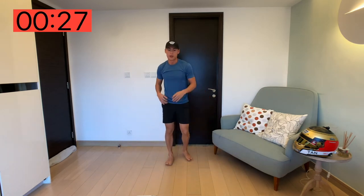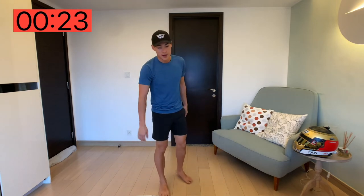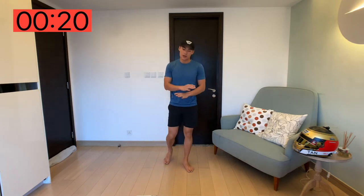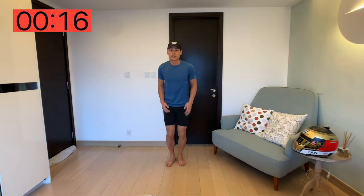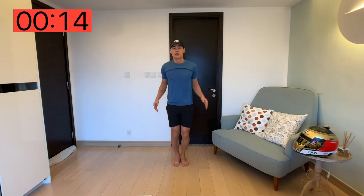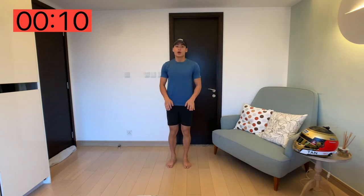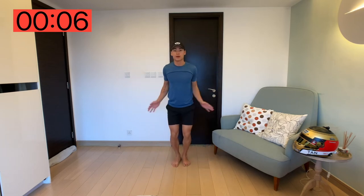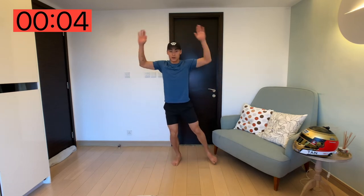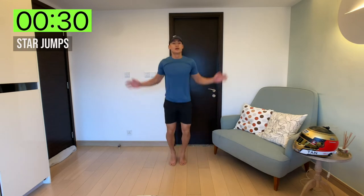So this is going to be a full body workout, not too intense — 30 seconds work, and you've got plenty of time to rest. Next up, we've got star jumps. Very simple, you can do it at your own pace. If your knees are hurting or you can't really do a jump, you can do a tap out if that works for you. For those who can, follow with me. Let's go.